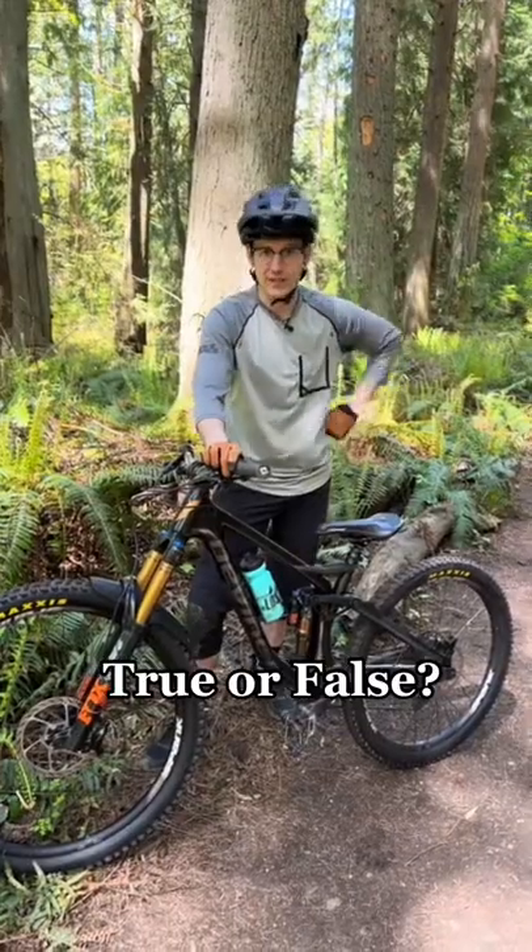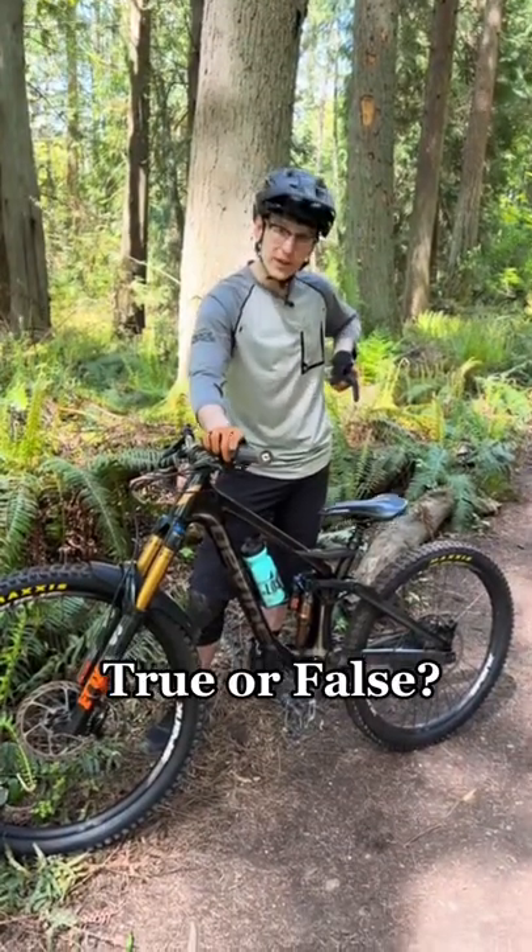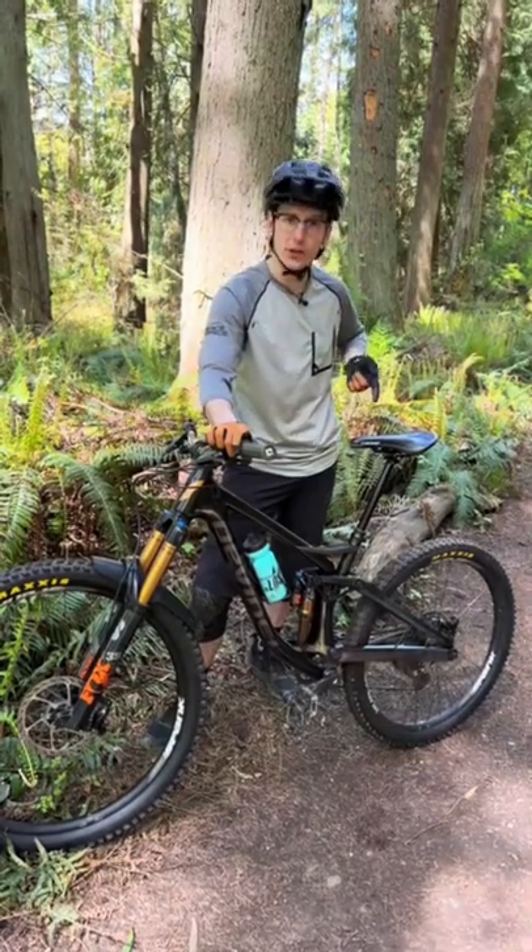If you're not an avid mountain biker, then you might not know what this is. This is a dropper post, but what the heck is it for?